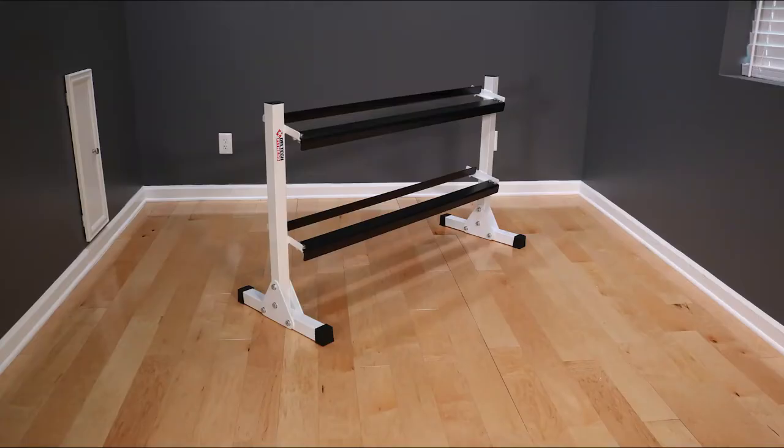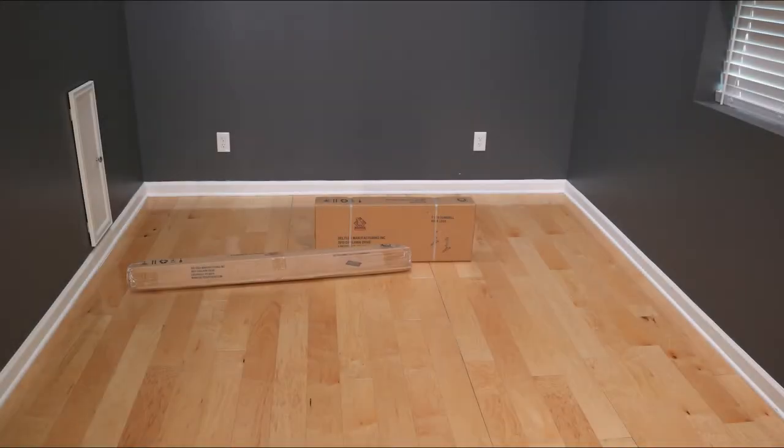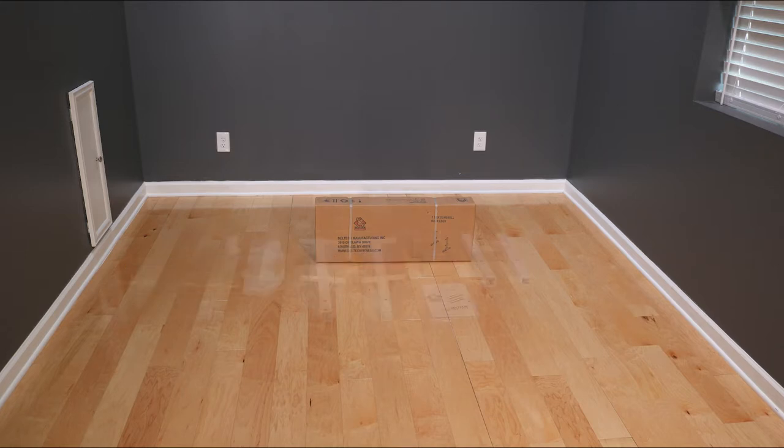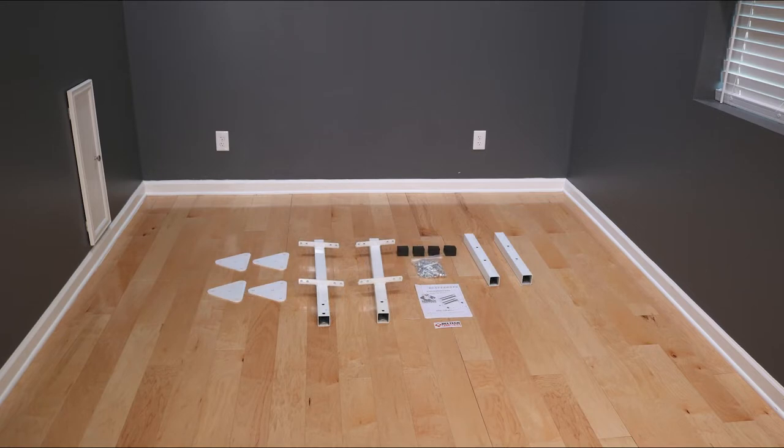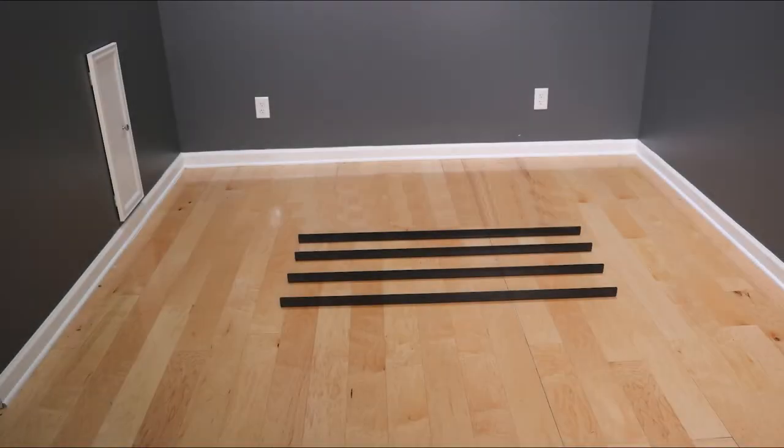Thank you for purchasing a DF-511 or DF-513 dumbbell rack by Deltec Fitness. Your dumbbell rack will be shipped in two boxes. The first box will include four triangle flanges, two feet, a left and right hand post, rubber shoes, a hardware pack, instructions, and a Deltec Fitness decal. The second long box will come with all the shelves for the rack.